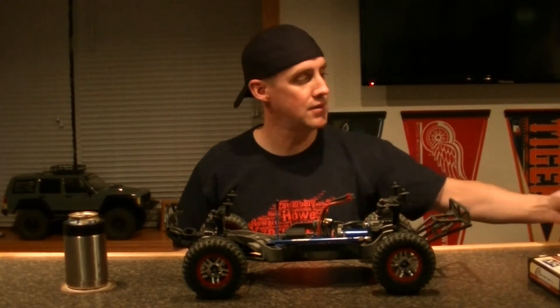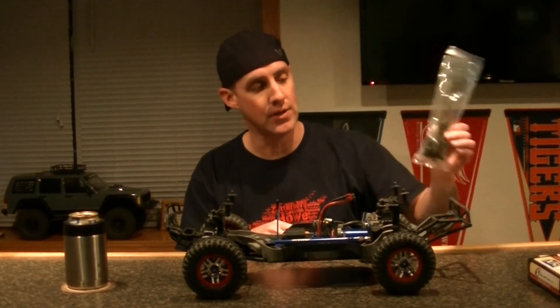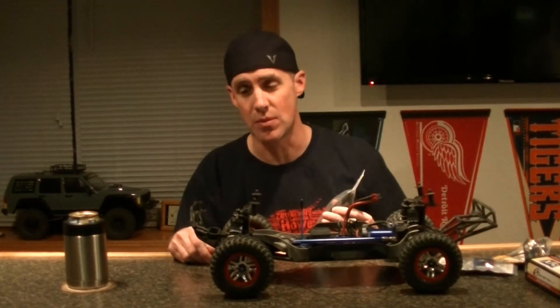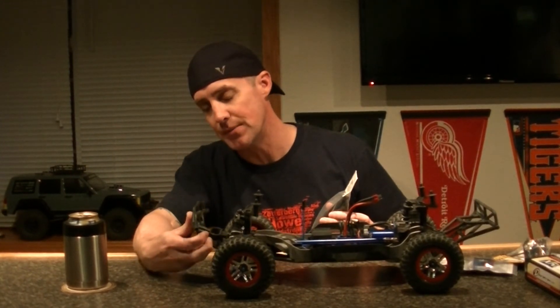I am pretty stoked to see what this thing is going to do on that kind of power. I also have to pick up another battery hold down, because the 5,000 milliamp battery is a lot larger. Since I picked up that, I got myself an ESC fan because it's going to get a lot hotter, as well as a Castle motor mount fan. I also picked up another pack of steering turnbuckles since I bent one. And since this front bumper took so much abuse — it didn't break or anything, but it appears a little tweaked — I got myself an RPM front bumper for it.